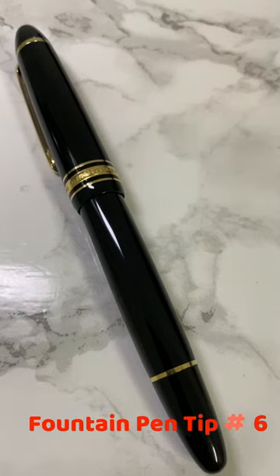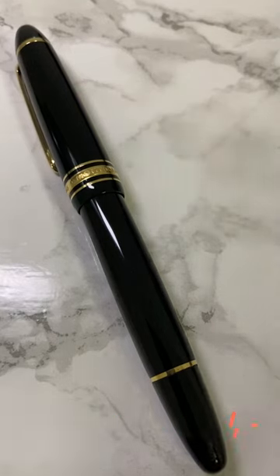Fountain pen tip number six: how do you get rid of all that fingerprint dirt, grime, oils, and dust on your fountain pen? The solution — a microfiber cleaning cloth will do the trick.